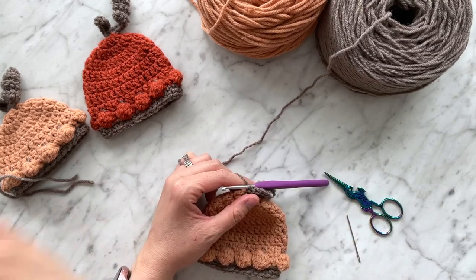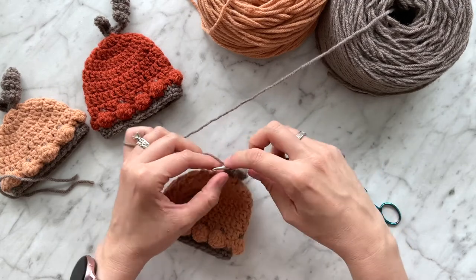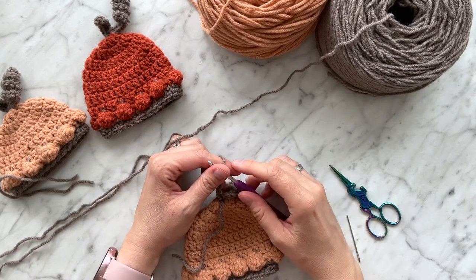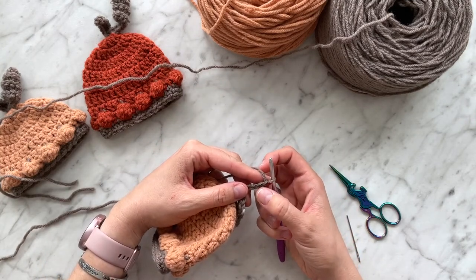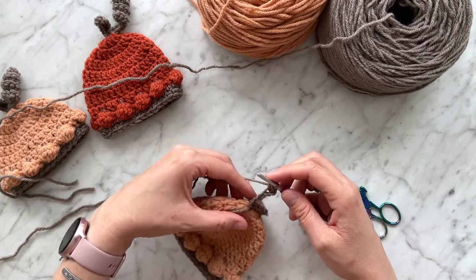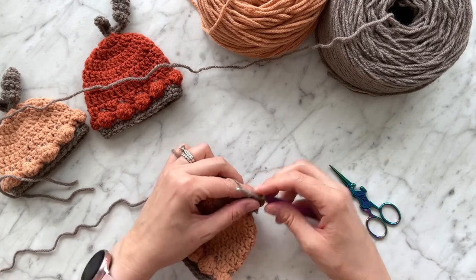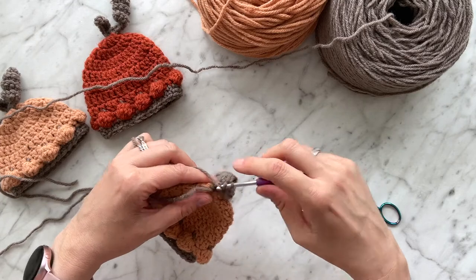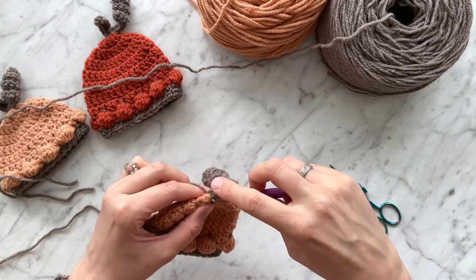Now we're going to create the stem. Chain six, then half double crochet in the second chain from the hook and in the remaining chains across. Here's the chain on the hook — first chain, second chain — so yarn over, insert your hook, pull up your loop, yarn over, pull through all three loops. Continue across all chains, then slip stitch back into your hat.